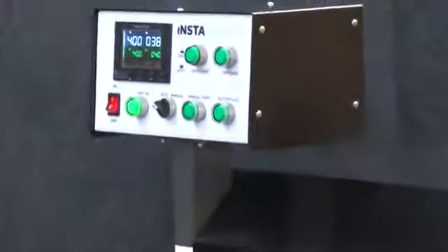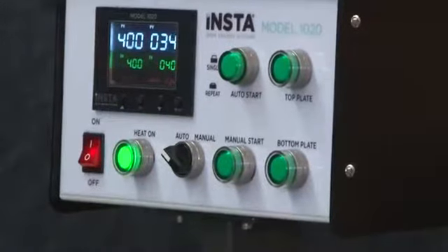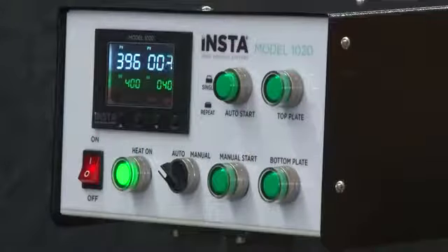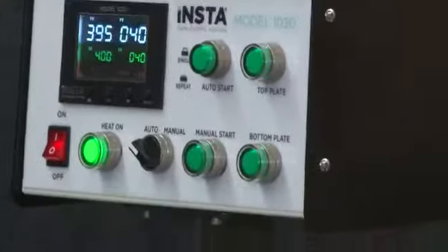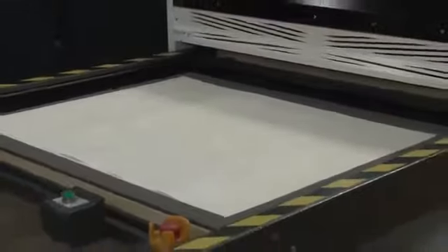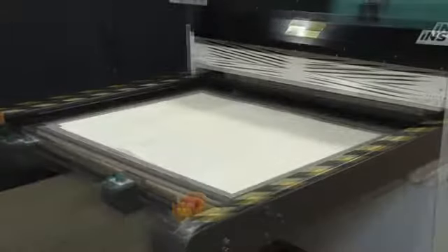The Insta 1020 heat press features a 39.4 inch by 47.2 inch upper platen and reciprocating lower tray system that can operate in manual, semi-automatic, or fully automatic mode for increased productivity. The sleek profile and compact design offer consistent heat and even pressure distribution across the entire platen. And with fast heat recovery, you can expect consistent high quality results for all of your sublimation printing requirements.